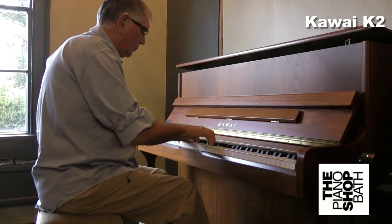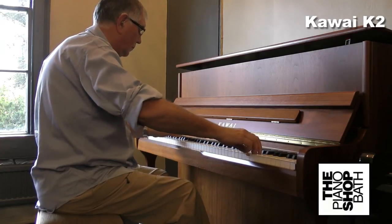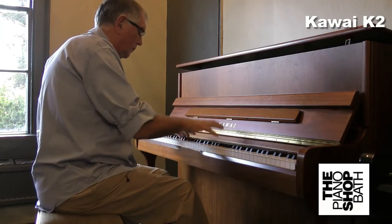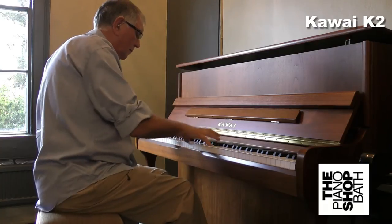All new Kawai pianos come with a 10-year manufacturer's guarantee. And exclusively for Piano Shop Bath's customers, we offer free mainland UK delivery and first tuning four to six weeks after delivery.